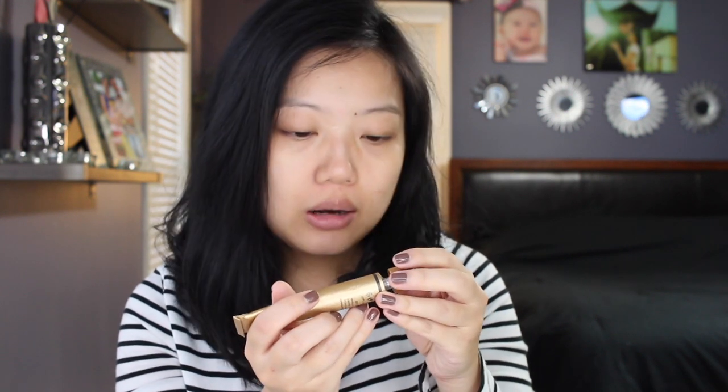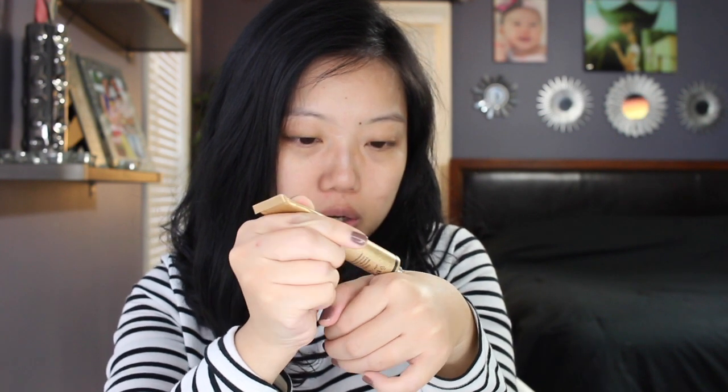The foundation comes in a tube with a little puncture seal on top — like a medication tube — so you punch a small hole. That's great because you can control exactly how much product you use. I'm only using a tiny dot for my entire face. The shade looks a little darker than my skin tone out of the tube, but sometimes it looks better once applied. I literally only use half of that dot, and now I'm going to use the beauty blender to blend it out.